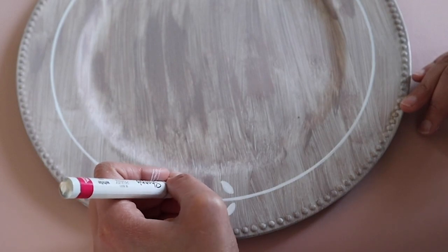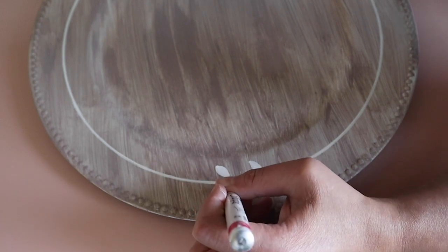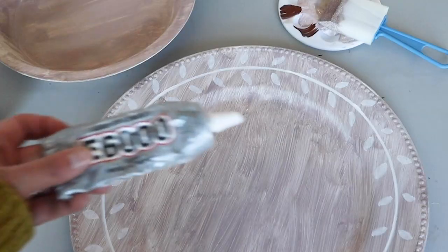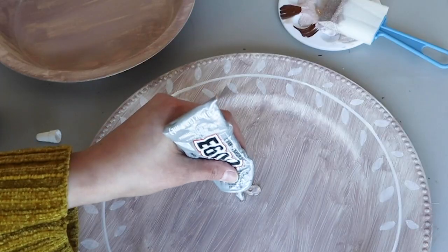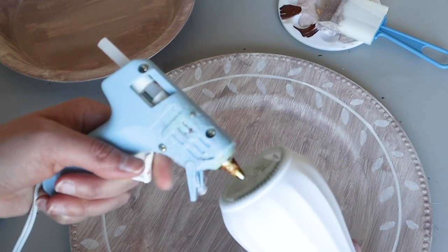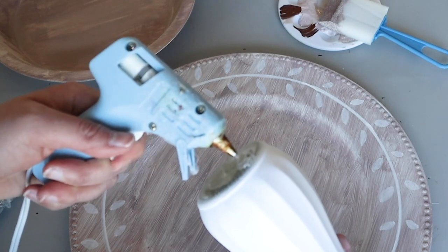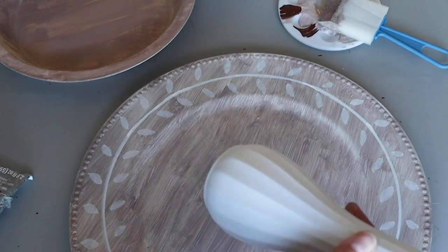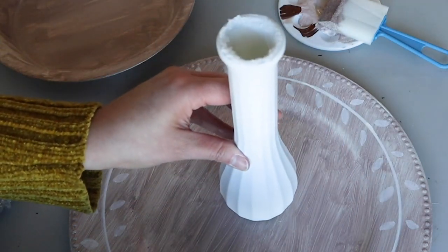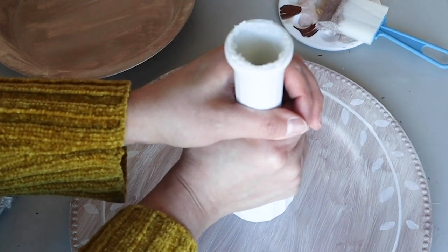You can add a clear coat after this if you want to make sure all of that paint stays put. I'm going to use a combo of E6000 and hot glue to stick a Dollar Tree glass vase that I painted white to the top of the charger. Then I will adhere the top tray in the same way. You'll want to let that E6000 dry overnight before putting anything heavy on top.